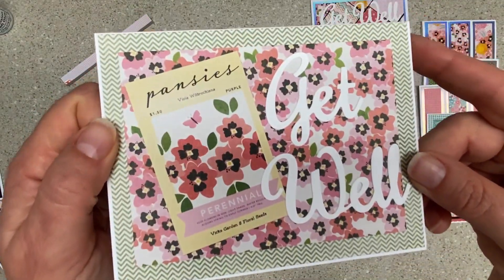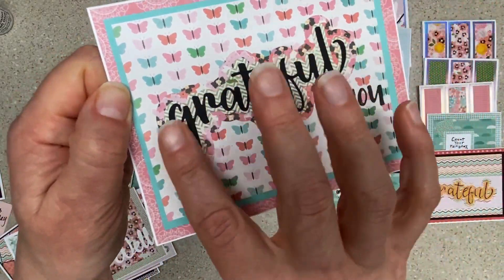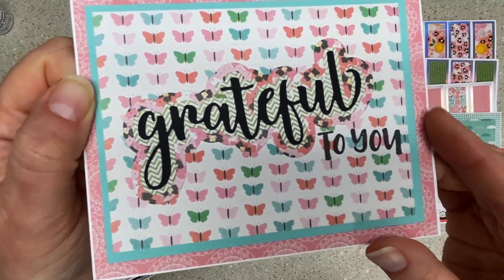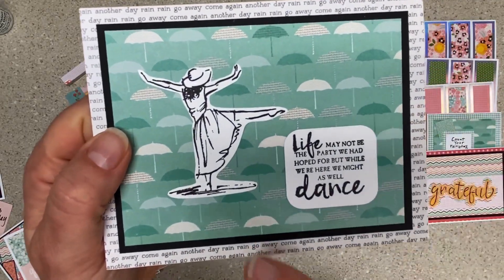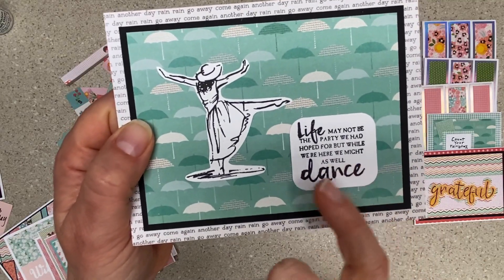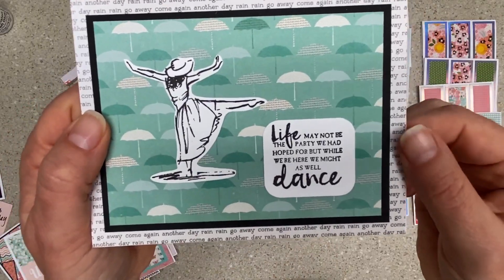This is a pearlescent paper with sympathy and some peonies. Get well and some pansies. Grateful to you — this is a die from Honey Bee Stamps, and then I just stamped the 'to you' down there. This one was in my 'I've got to use that stash' pile. Craft Scraps gave me these stamps a long time ago, and I had used the sentiment, but I don't think I'd ever used this girl — and she's dancing in the rain as far as I'm concerned, so it's a rain card.